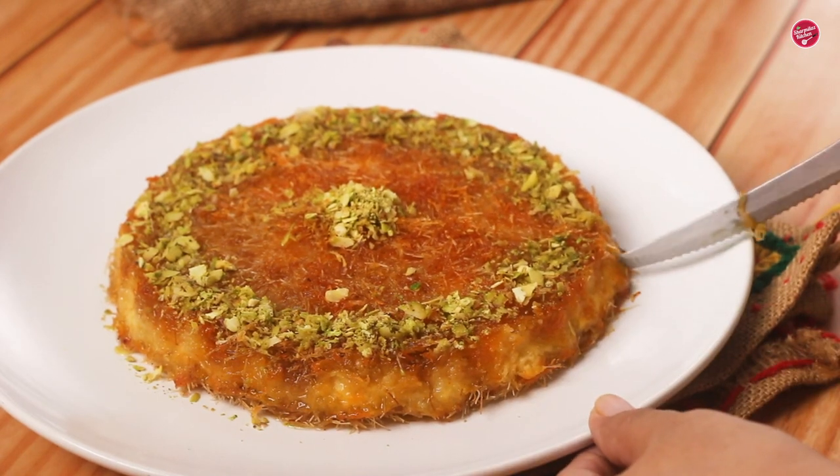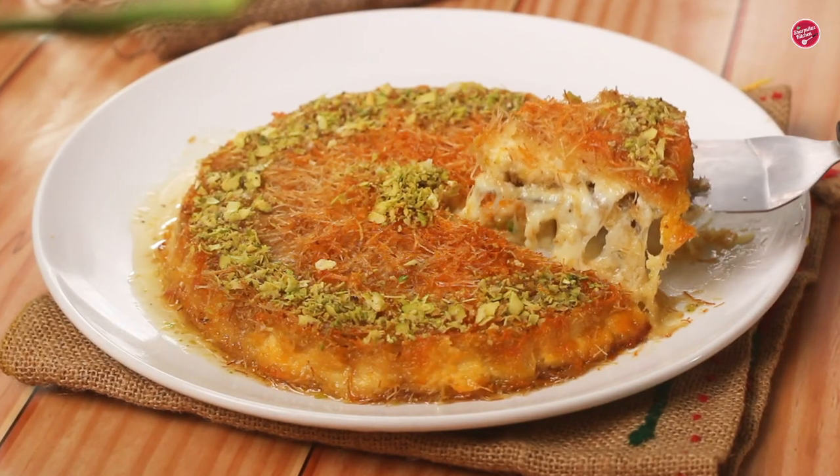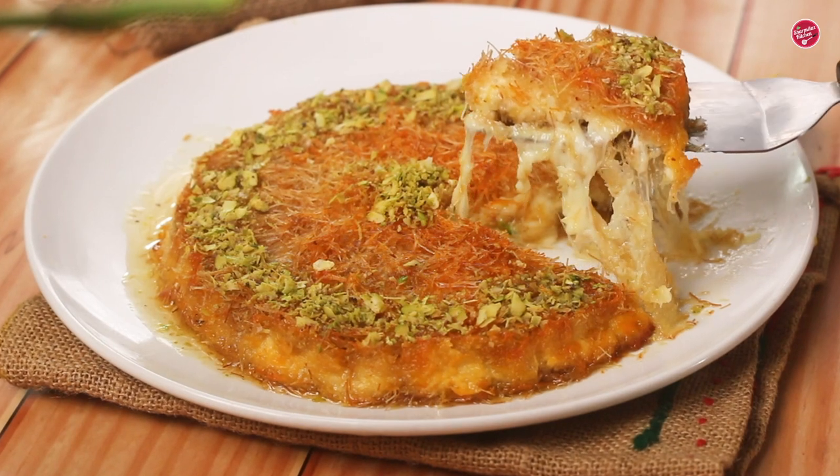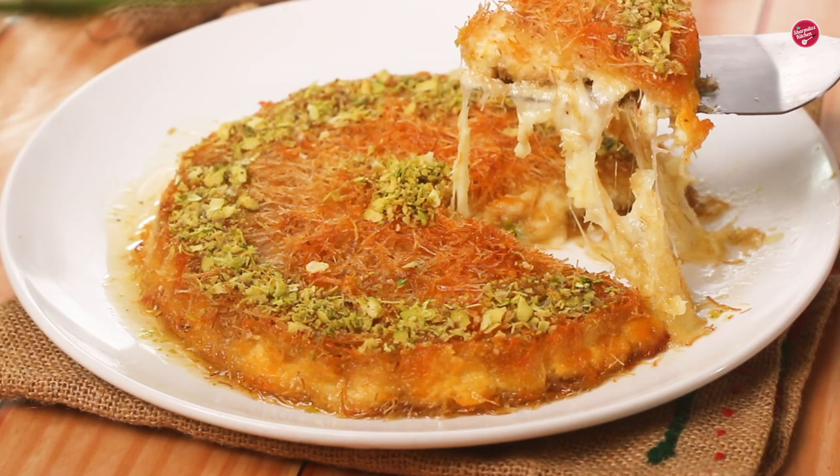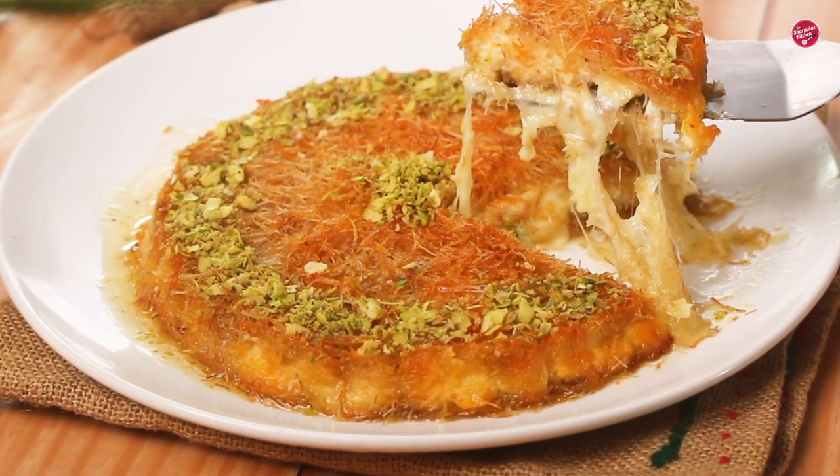Before serving, warm up the kunafa so that the cheese melts. I cut a slice of it — wow! Don't forget to enjoy the cheese pulling. Our kunafa is ready to be served.